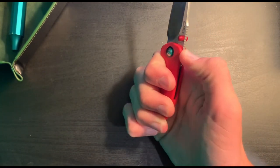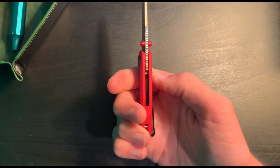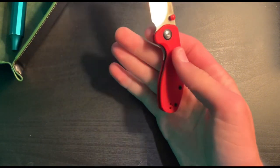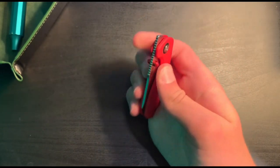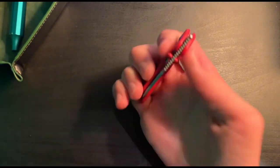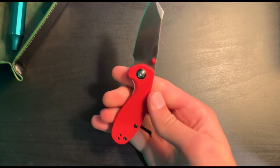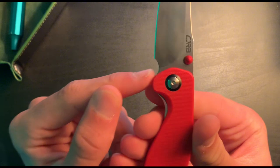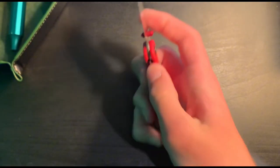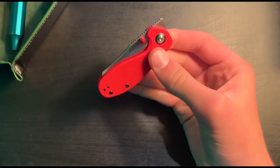It's got pretty aggressive jimping on the back here — I like that. The detent is pretty good for me. Detent is kind of a preference thing depending on how much action you want. It's got a pretty big-sized choil here, so you have plenty of sharpening life on this.